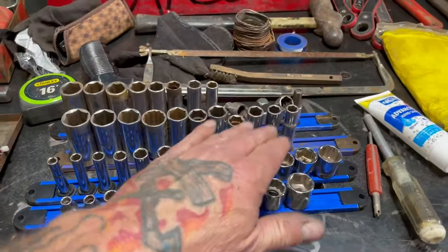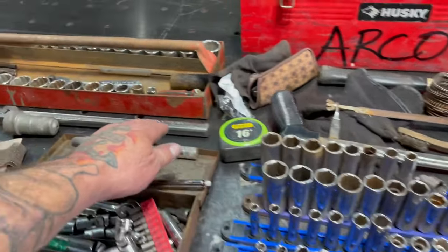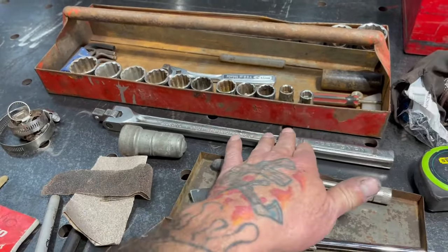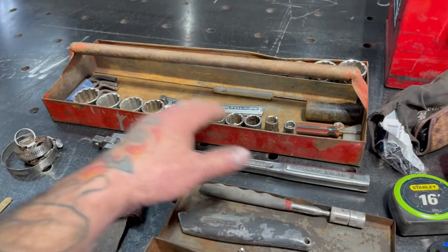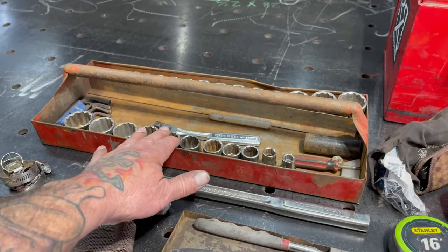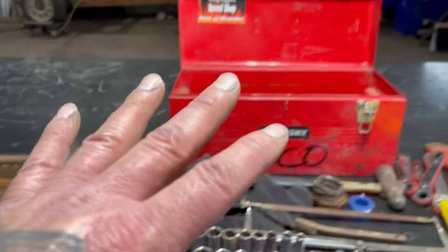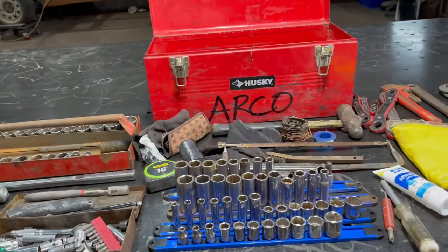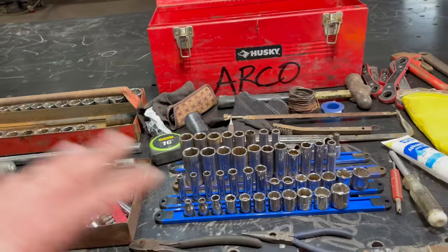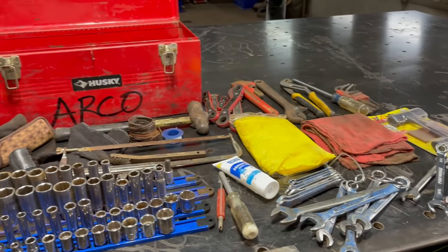And then I have deep and shallow metric and standard sockets — whole sets. I have a breaker bar in case I have to take the lug nuts off. On my truck I have the seven-eighths; on my other vehicles I have the 13/16, three-quarters, and 19 millimeters — all that stuff is in here. So it doesn't matter if I take this toolbox and throw it in my truck, Heidi's Jeep, or any of our other custom cars — we always have this stuff with us when we go somewhere.